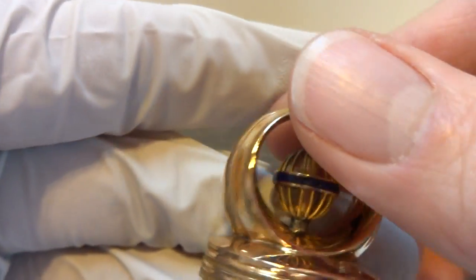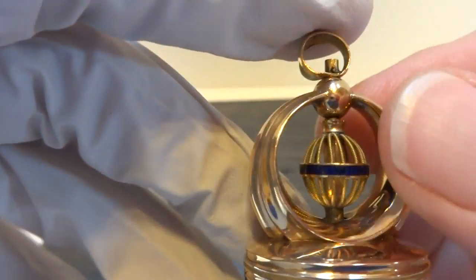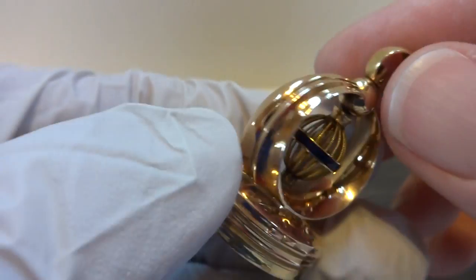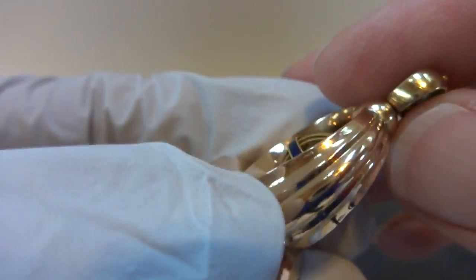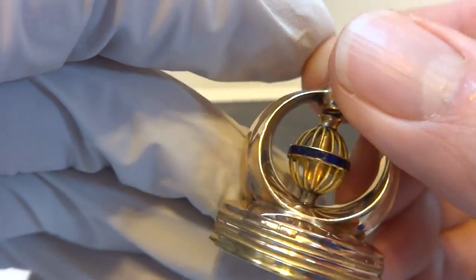I'm making a third short video to highlight one more of these absolutely wonderful antique musical pocket watch fobs. These are very early, dating to the early 1800s, which would be right around the start of the music box.